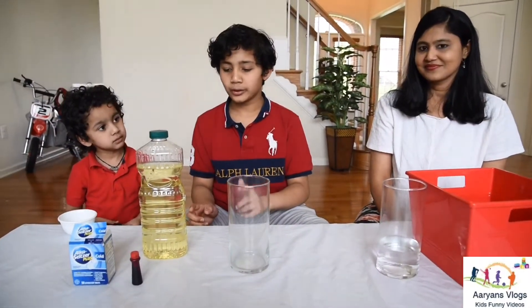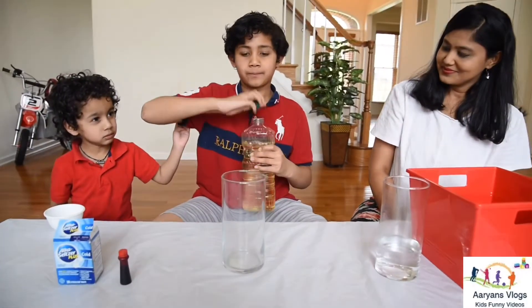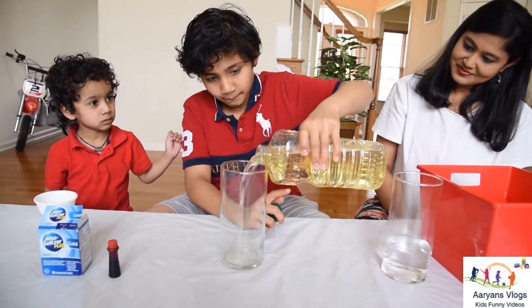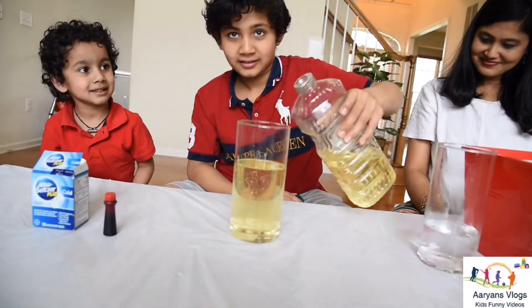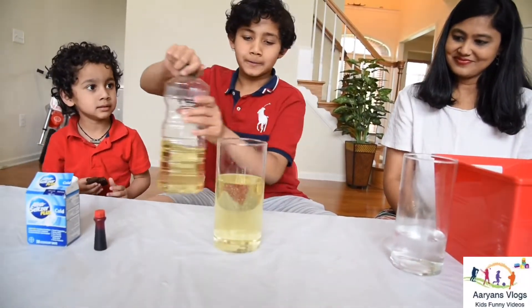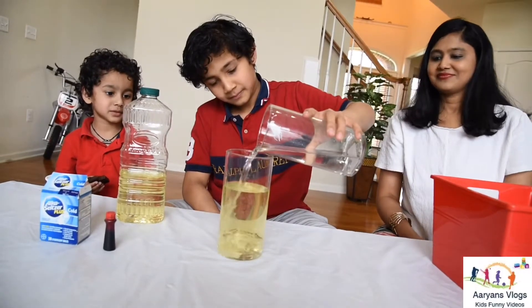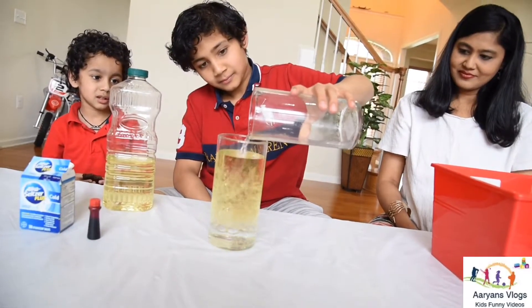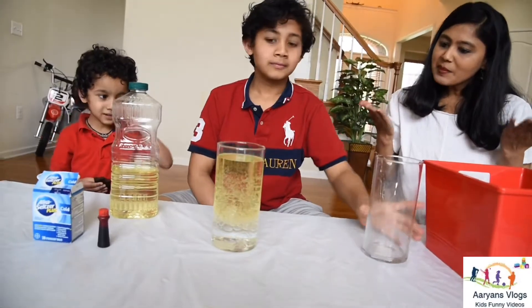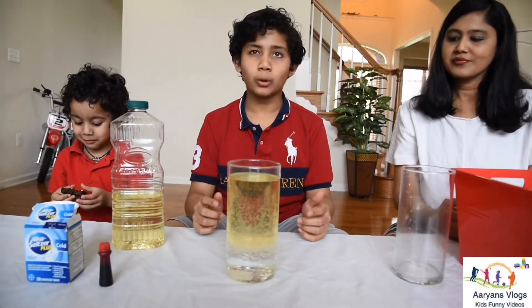Let's fill three-fourths of the glass with vegetable oil and one-fourth with water. Now let's fill it up with water. Why are they not mixing up? Because vegetable oil and water have different densities — water is more dense, vegetable oil is less dense.